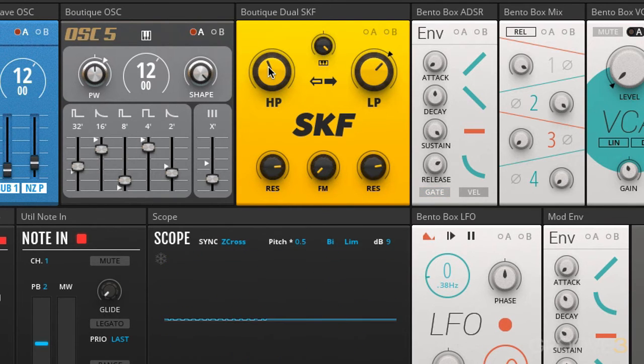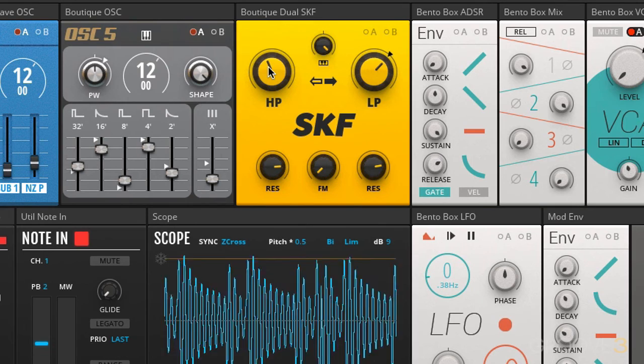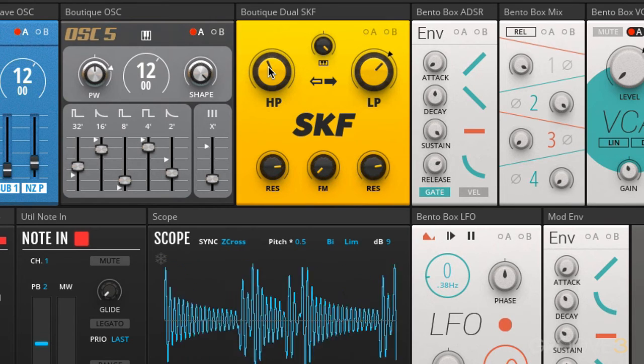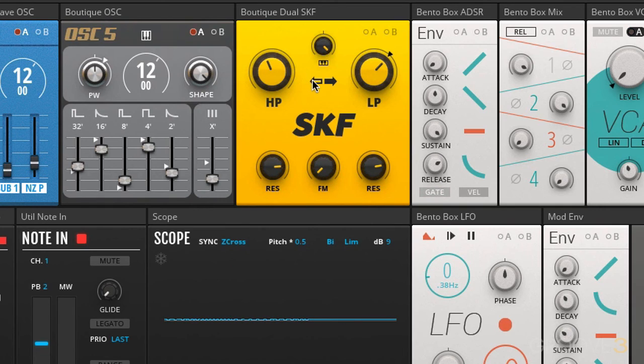You can actually hear this going down as I play up the keyboard. You can hear it — it's quite high as I play very low on the keyboard. So that's a really interesting sound design tool right there.